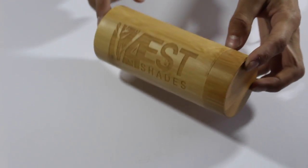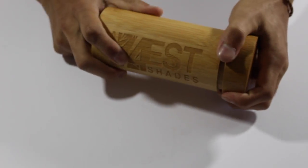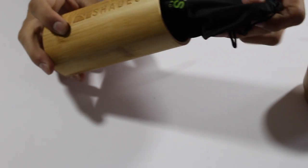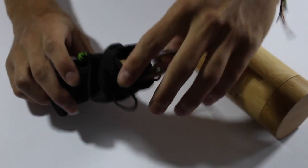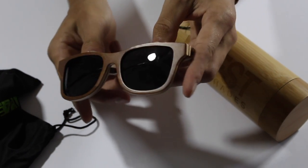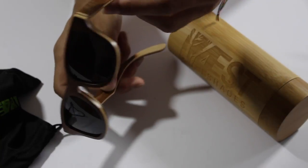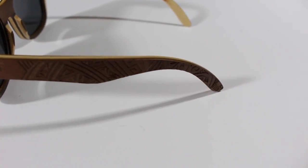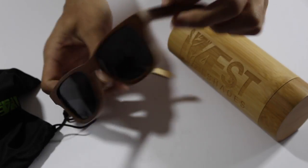Getting past the packaging here, we'll get into the sunglasses. Taking it out of the container, you'll see the sunglasses themselves — nice handmade crafted wood sunglasses that have different cool little designs on the sides.